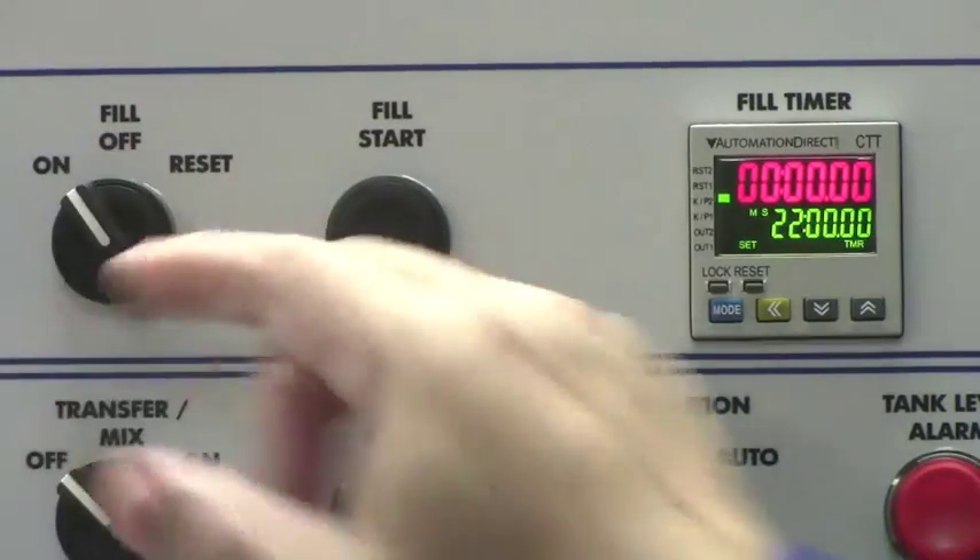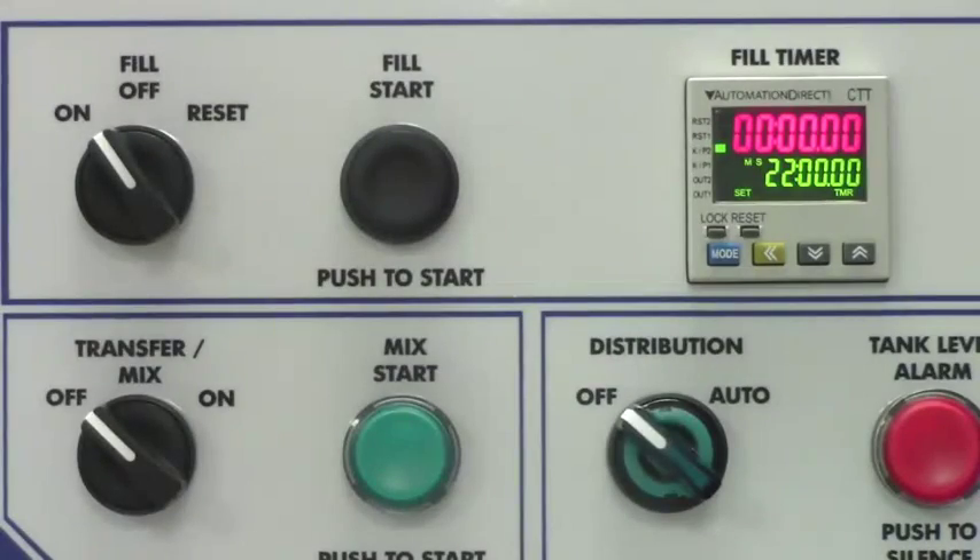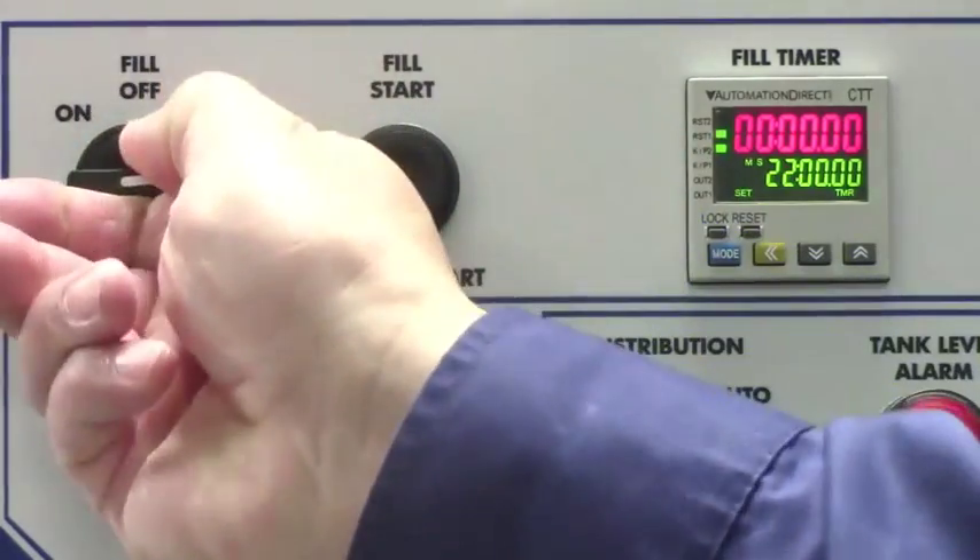Turn the fill switch on and push the fill start button. After the mix tank is filled, turn the fill switch to reset.